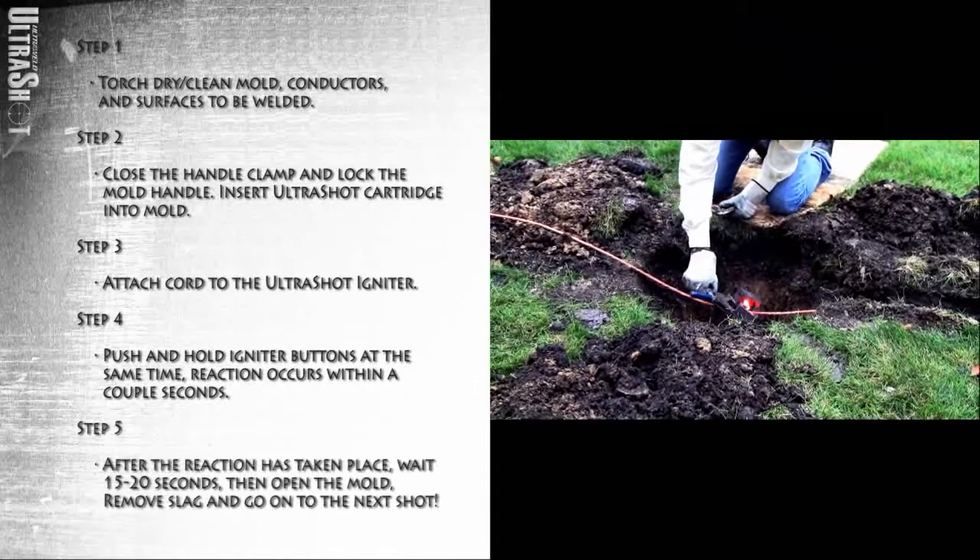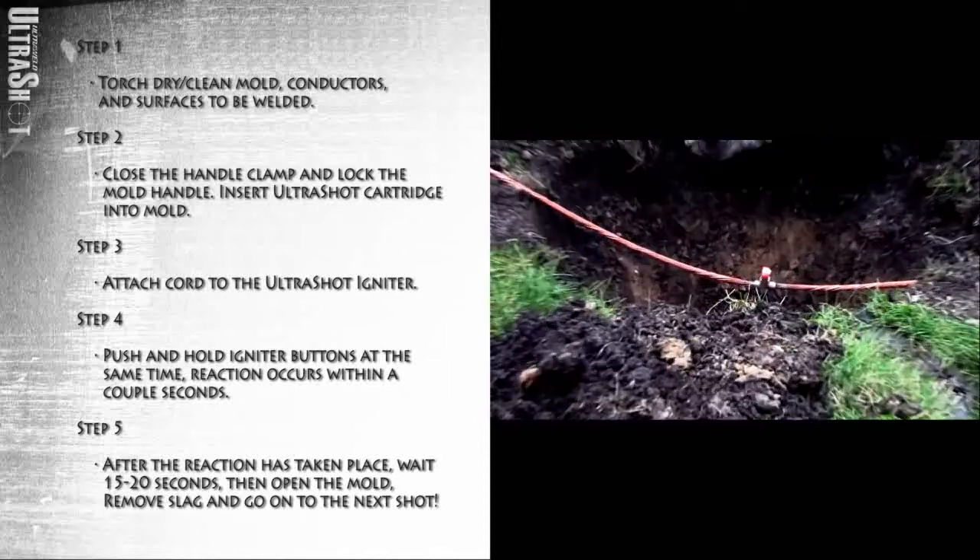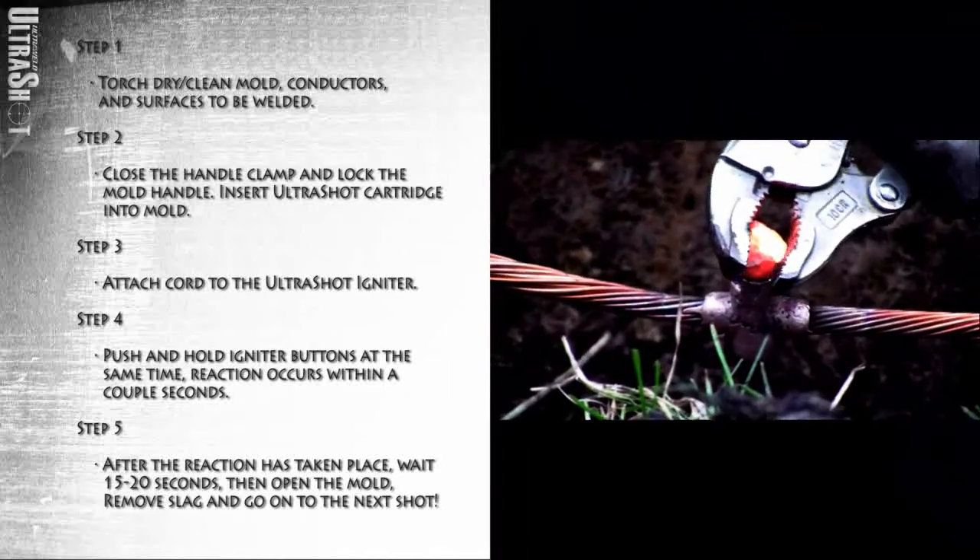After the reaction has taken place, wait 15 to 20 seconds. Then open the mold, remove slag, and go on to the next shot.